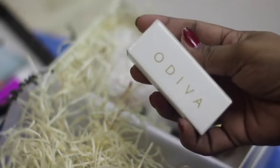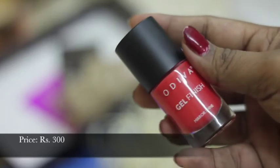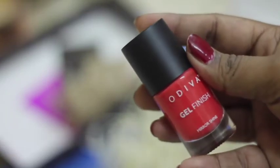The first product in my box was Odiwani paint. It is a gel neem paint, priced at Rs. 300. It is a very pretty color.